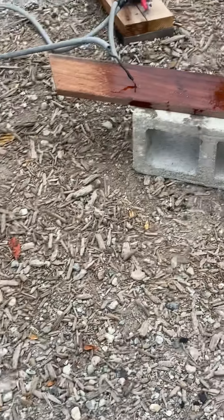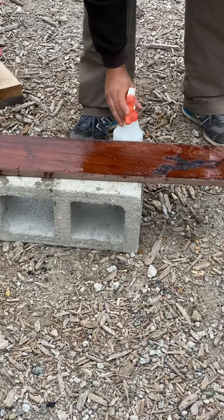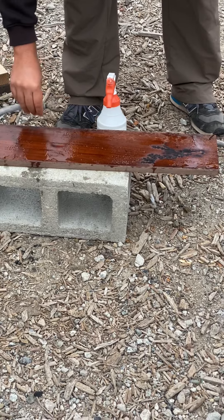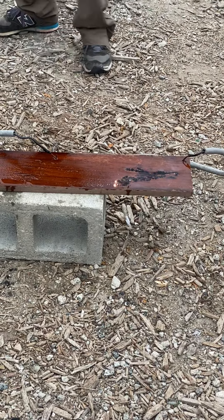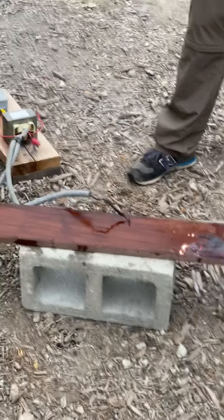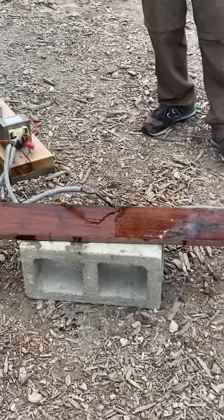Did you see the transformer starting to arc a little bit too? Did you hear it? You're not doing nails — no, it's just almost — but the insulation, the electricity won't bleed through it, won't touch it anymore. Yeah, I can see it right now. It's arcing. That's a bad thing, it's not a good thing.